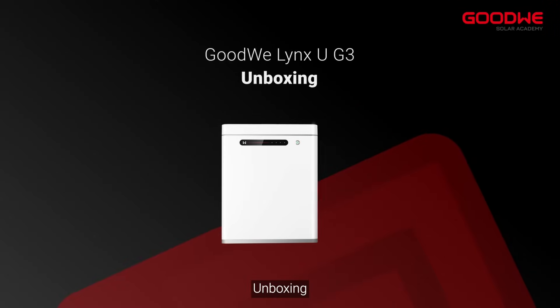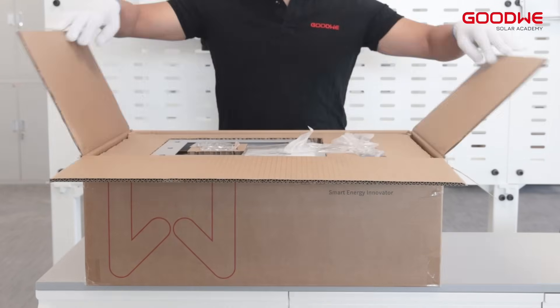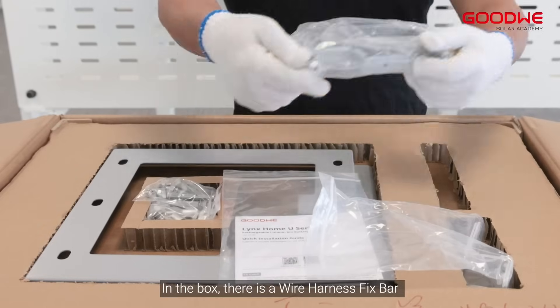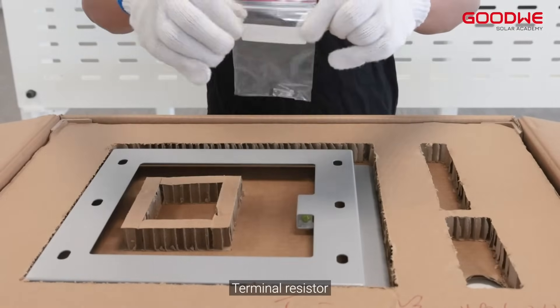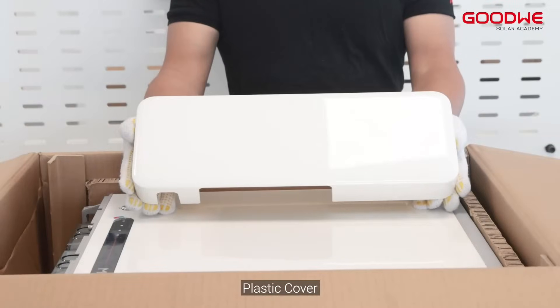Unboxing. Here is the Lynx UG3 Series Box. In the box, there is a wire harness fix bar, quick installation guide, OT terminals, terminal resistor, wall mounting plate, and plastic cover.